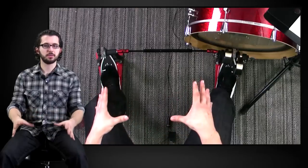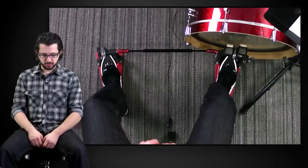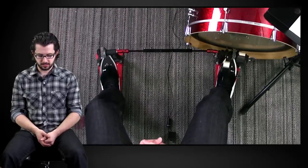Before, we were activating our feet a bit when we were playing. I was calling it playing position — whenever we're even playing on our pad, we are activating our legs by standing on the balls of our feet. Now that we have pedals, it'll start to make more sense in terms of the technique that I use.